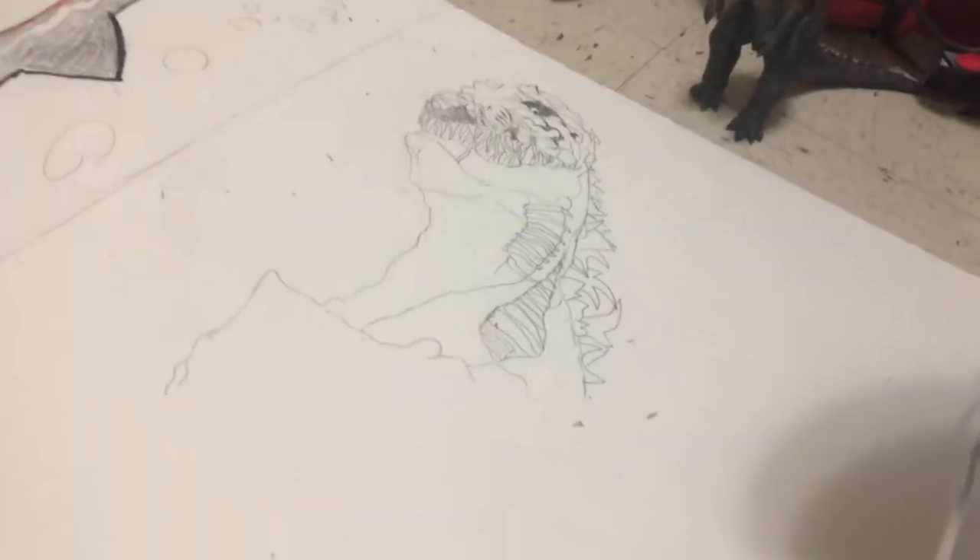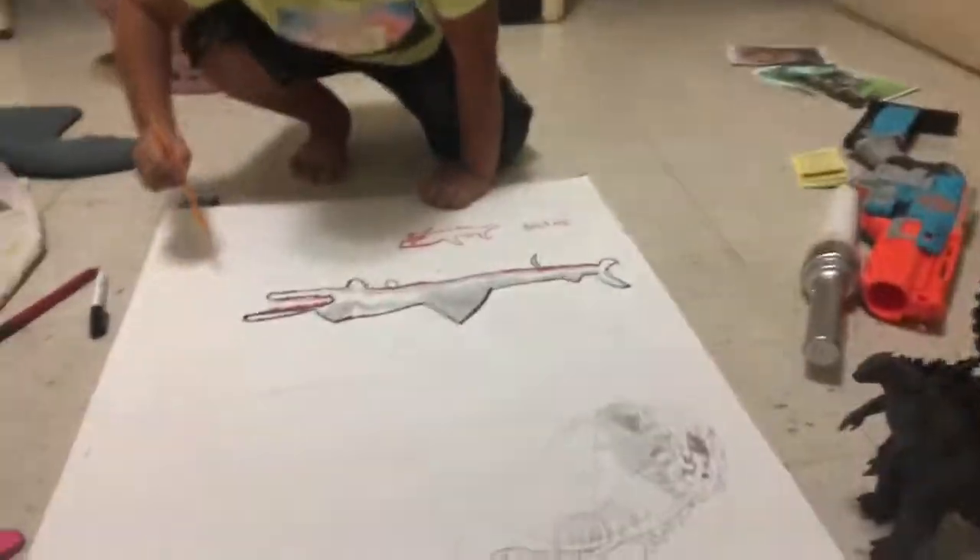If you made it this far, here's what I have — a little detail to the head. And this is what my little brother has; it kind of looks like that one extinct shark.